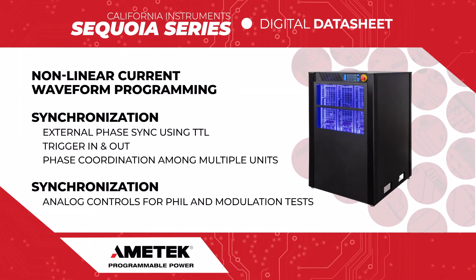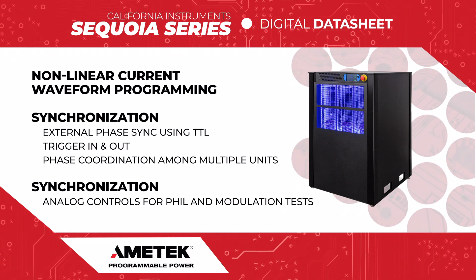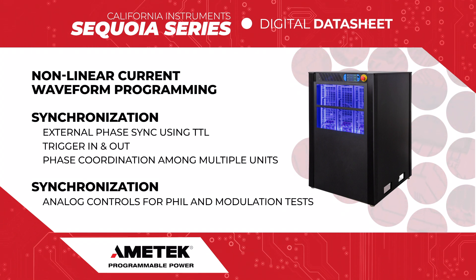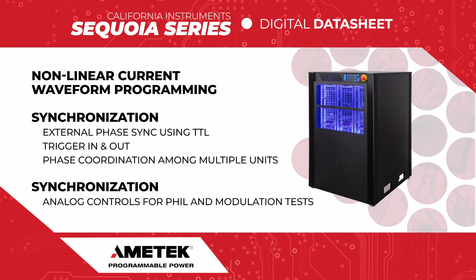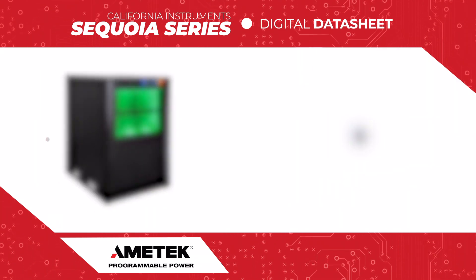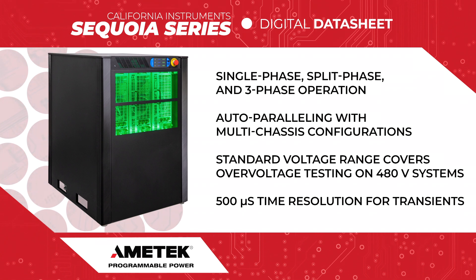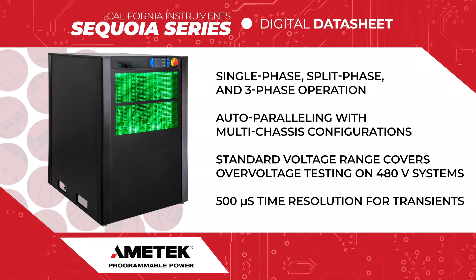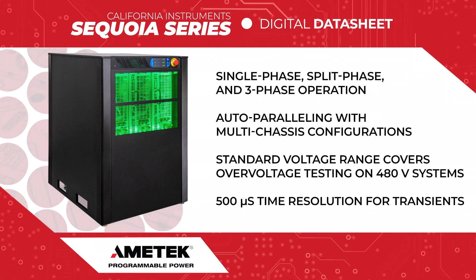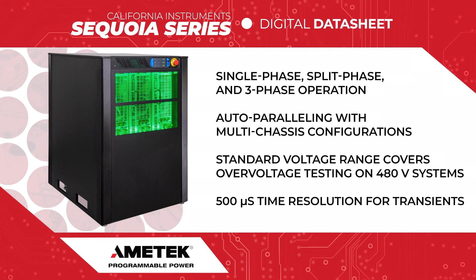Using silicon carbide power technology, the Sequoia series has the ability to change most programmable parameters during testing, the ability to synchronize the output with external systems, and provides multiple methods of validation for R&D testing. The series supports single phase, split phase, and three-phase operation, a dual programmable voltage range pair, auto-paralleling to easily increase the power capacity of the system, and a power regen capability to test a wide variety of green energy applications.